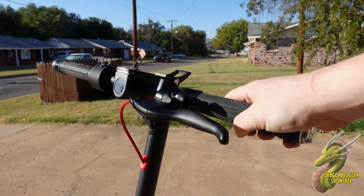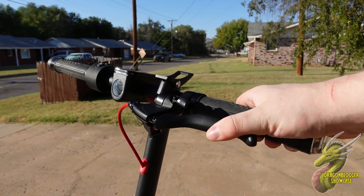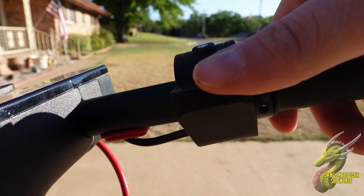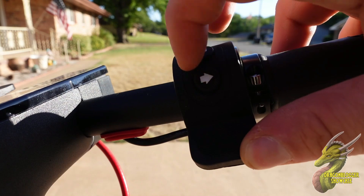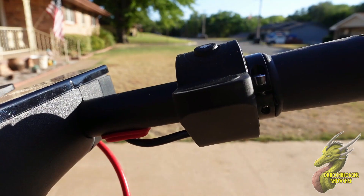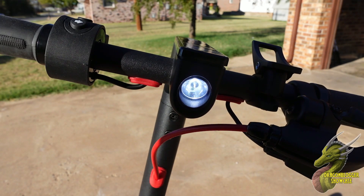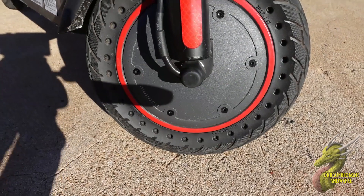First off we're going to talk about the braking system. This is a single braking system but the brakes on this work super well. Controlling this is very easy. In order to accelerate, over on the right side of the handlebars you're going to have this little throttle. You're also going to have turn signals that will reflect on either side of the handlebars with the LEDs. And don't worry about your safety at night because this does have a built-in headlight that's going to give you the option for visibility.